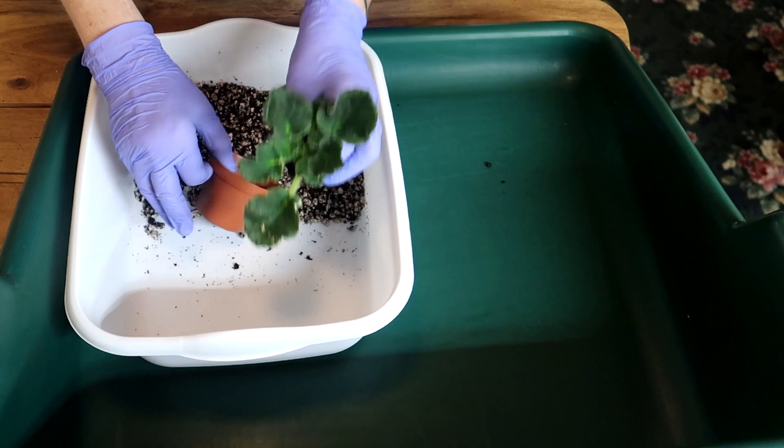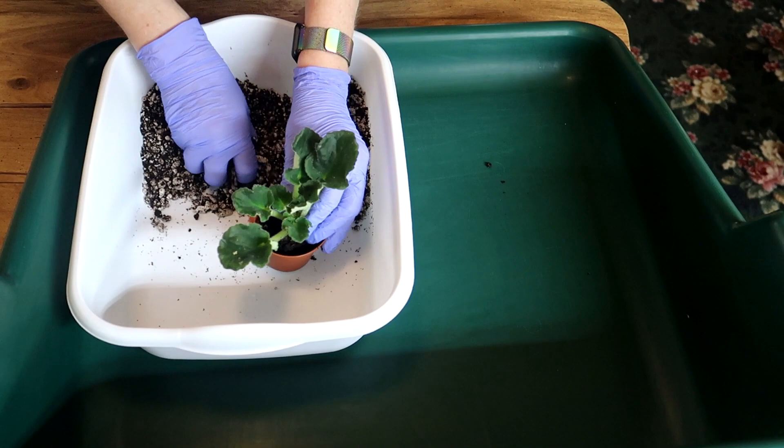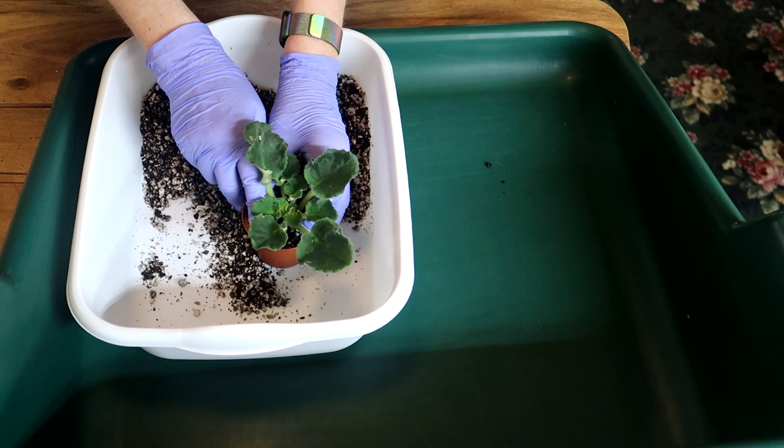One of the most common mistakes is to use a pot that is too big. African violets like smaller pots and usually don't bloom until they are pot bound. A pot that is too large can hold too much water and cause root rot.